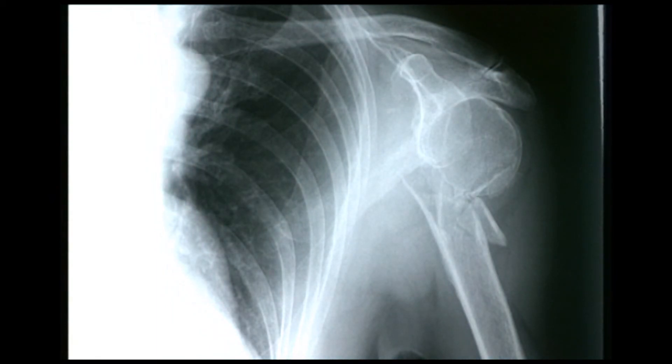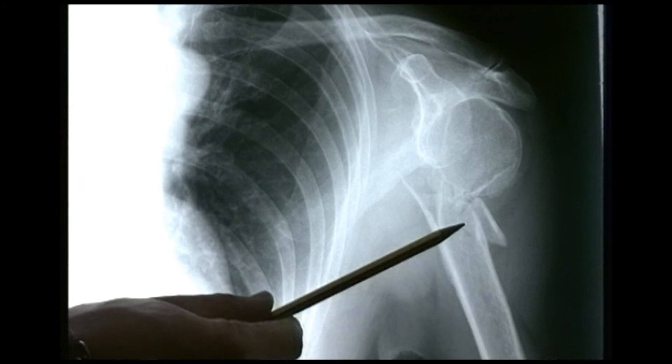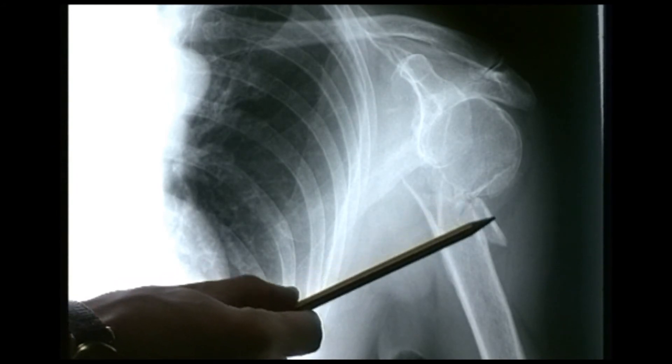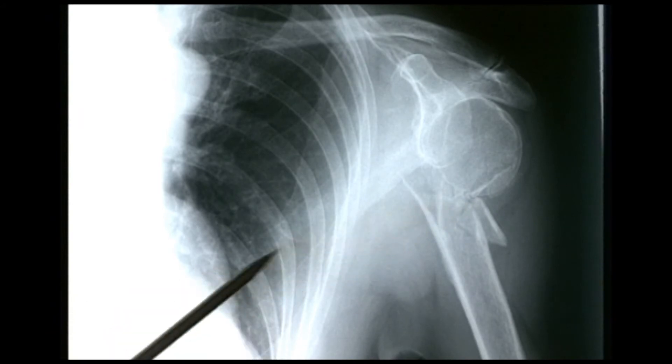I recognise the shaft of the humerus here and this looks rather messy — that's probably the head of the humerus. There's a fracture at that point and it seems to have more than one fragment — there's a separate piece there. So it's a bit comminuted, of the proximal humerus or surgical neck of the humerus. This is almost certainly an elderly patient — we can look at the general bone quality and these bones might be said to have an osteopenic appearance.